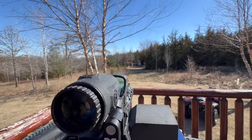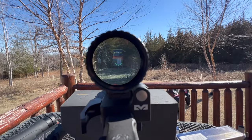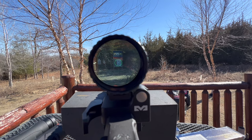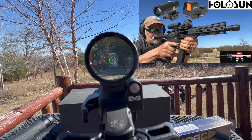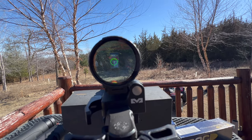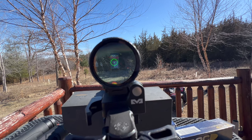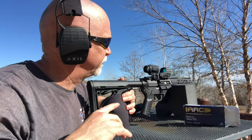Let me just show you the sight picture here, what we're getting. That's not showing the clarity that I'm seeing — let me turn up the dot. There, you can see the dot and the target a little better. I'm going to show you at 100 where we have the sun behind us, which will increase clarity. We're shooting into a pretty shadowed, dark area. Okay, we're going to start off here at 50 yards. I'm going to start with the full metal jacket.